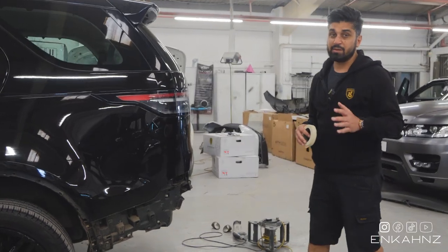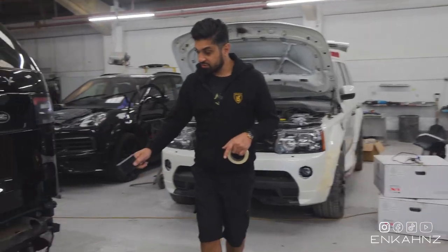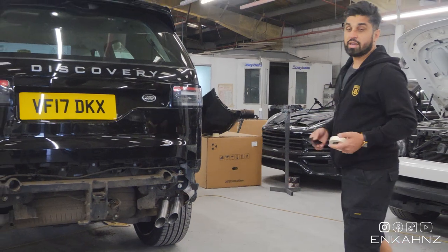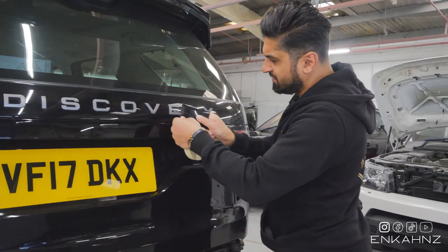We've got the 22-inch Dawn alloy wheels on in gloss black. I'm not sure if I'm going to leave those on or put on the Sabers - we'll see once the car's complete. Luke is customizing the exhaust; it's got a quad exhaust system on this body kit. For now I'm just going to remove all these badges.